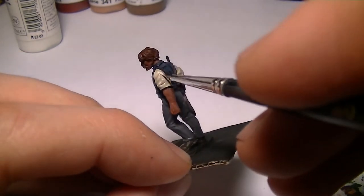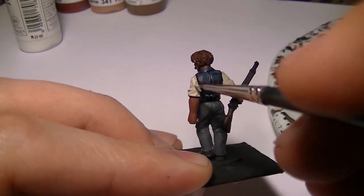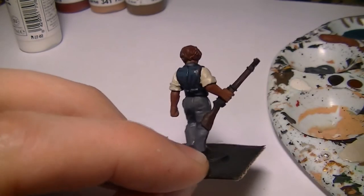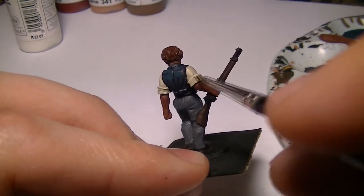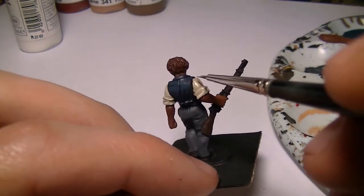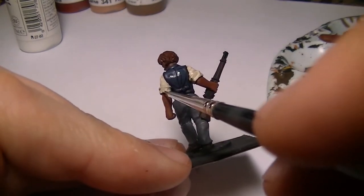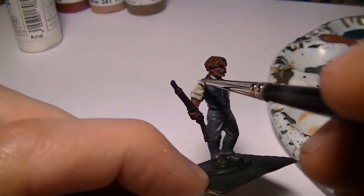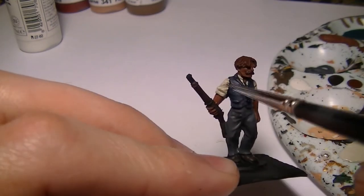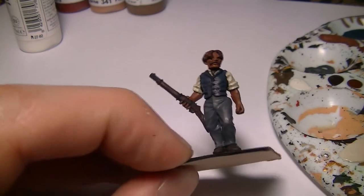This is the fun part of painting a miniature. I tend to find the undercoating a bit boring sometimes, especially if you're doing a battalion at a time or a group of figures. It's always much more exciting when you get onto the highlighting because that's when the miniature really starts to come to life. You can be a lot more creative as to where you put the paint, whereas undercoating is kind of predetermined — just a solid layer.